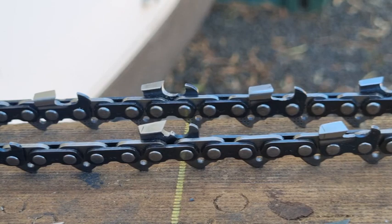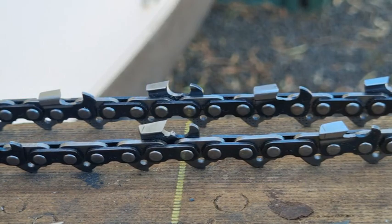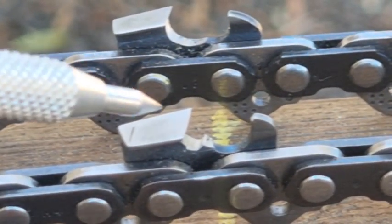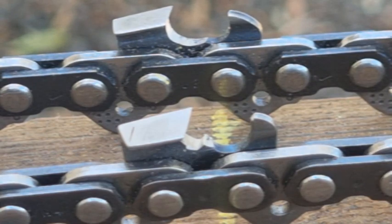The last chain is a semi-chisel chain but with 10 degrees on the top plate angle. If we look at the tooth, it's 10 degrees — and if you look at the top plate angle compared to the other chain, 10 degrees isn't much. This is a milling chain.